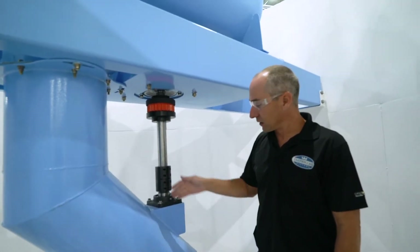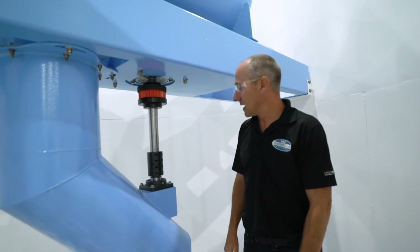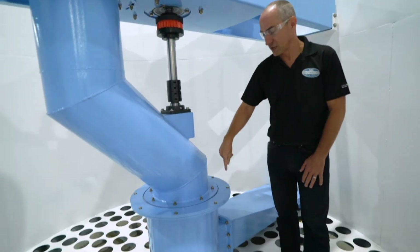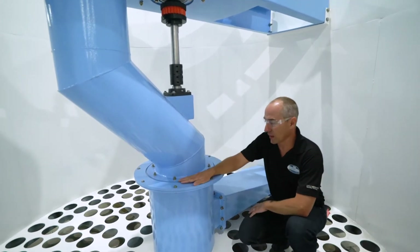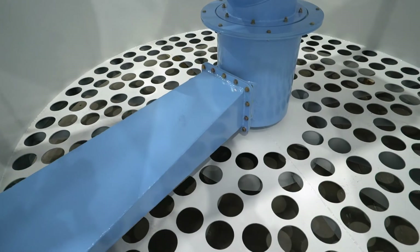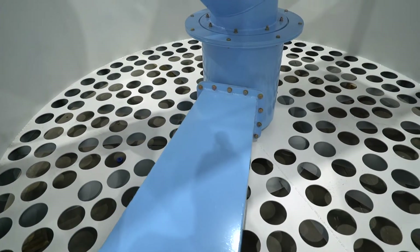Your only real maintenance items here are your bearings, and that's about it. Beyond that, this is our rotational steel. Rotational steel is a very slight design — it's a UHMW plate. All this really does is allow the arms to rotate around and pulse while not losing air. So it's a very efficient, very robust design.